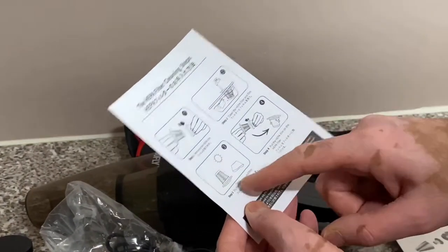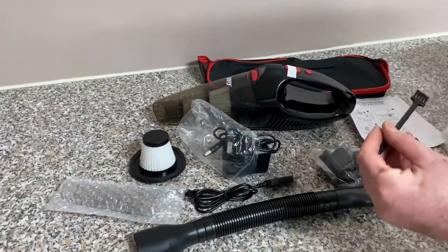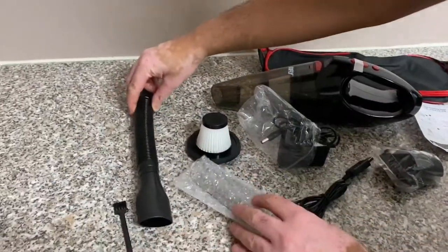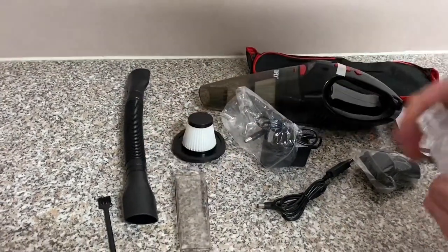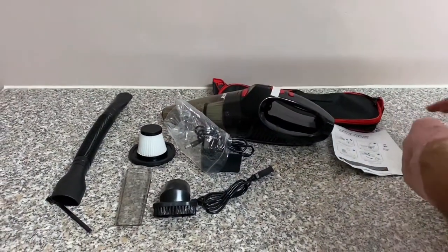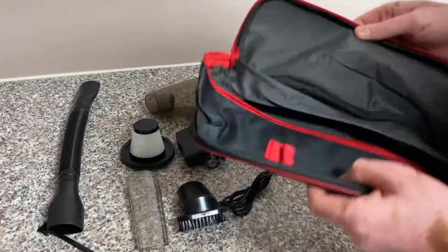The instructions show you how to clean your filter, and if it gets too dusty you need to use this little brush — which is what I've been using to clean the filter as well. Now this next attachment I'm taking out of the packaging is the really useful one, which we'll be showing at the end of the video. It's really good at picking up dust.